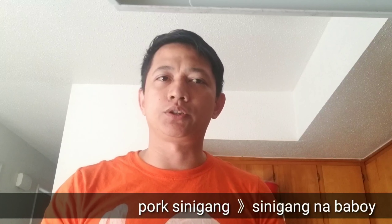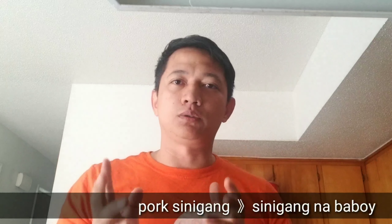Hi guys! Today we're gonna cook pork sinigang, or sinigang na baboy. We're gonna cook it the normal Pinoy way, so let's see.